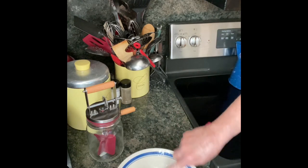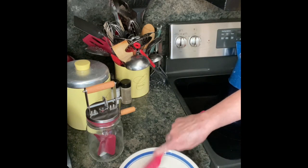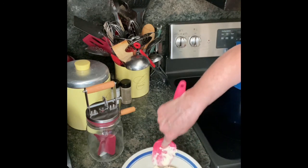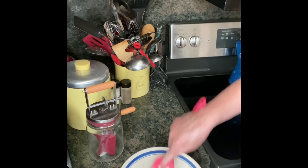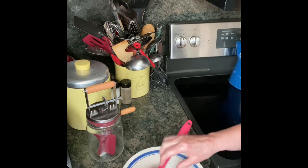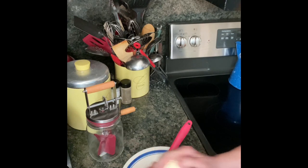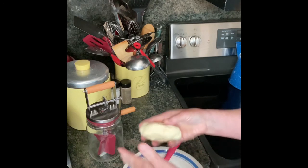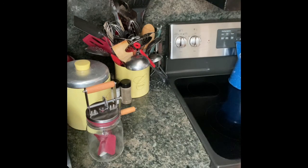But you just mash it around in that ice-cold water until the water is clear. Look how beautiful that is. I'm going to rinse it one more time.